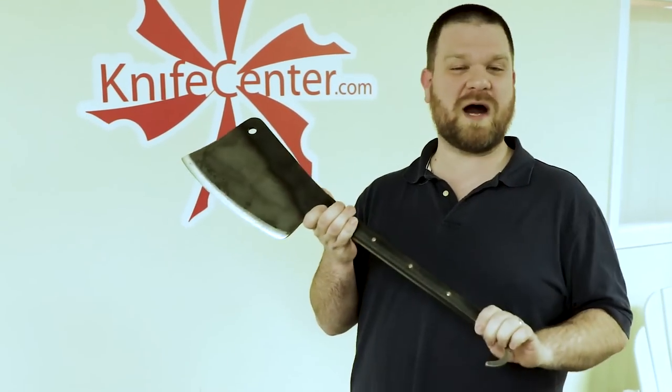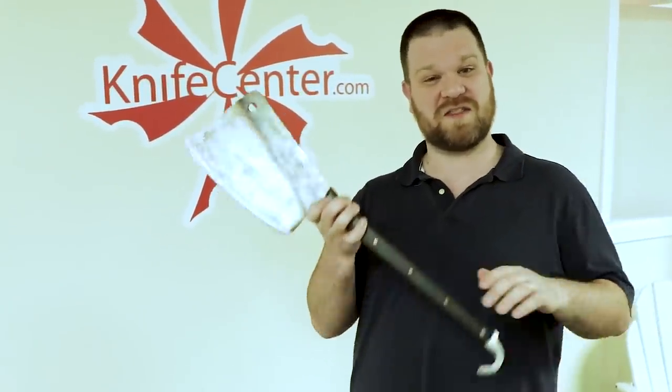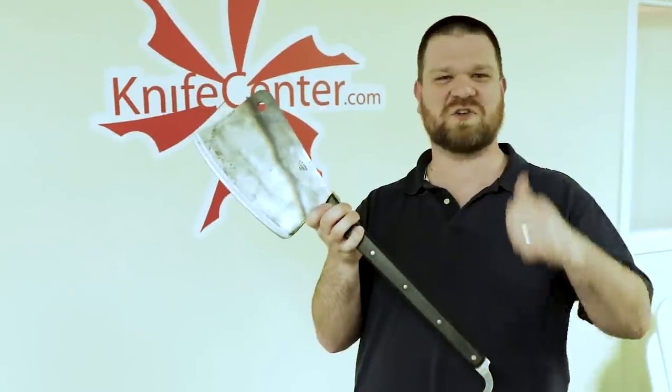Every once in a while over here at the KnifeCenter we get something new in that just makes us giddy — something that reminds us why we really love our job, and this is it. I'm David C. Andersen coming at you from the KnifeCenter and this is the Svord Carcass Splitter. Let's go show it around.